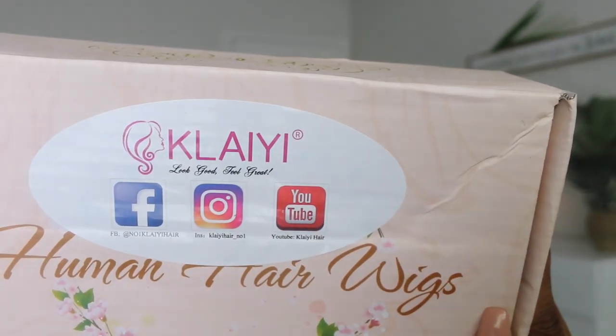Hey guys it's your girl Krystalo TV and I am back with another hair review. This hair was sent to me by Clay Hair. This wig came with a wig cap and a little headband in the pack. This is the Brazilian Bob with bangs.